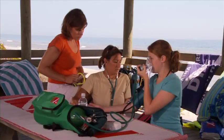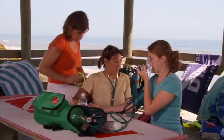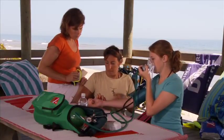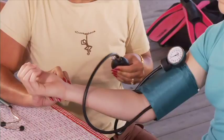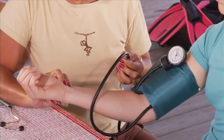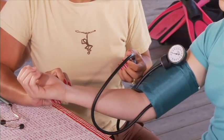The other technique for measuring blood pressure is by palpation, or feeling. This is a useful technique in settings where the situation is too noisy to measure the pressure by listening. To begin, find the radial pulse in the wrist. Inflate the blood pressure cuff until you can no longer feel the pulse. Remember that number, then continue inflating the cuff about 30 points higher. Slowly deflate the cuff until the radial pulse returns, and make note of that pressure.